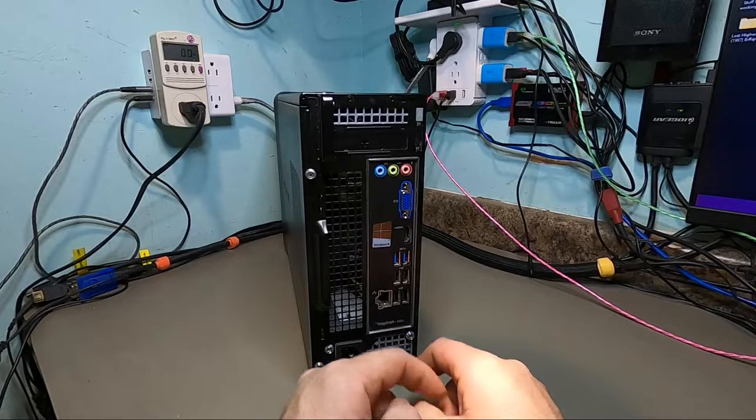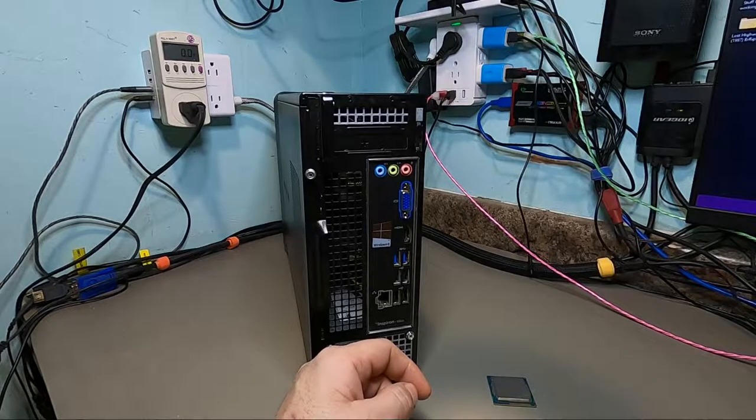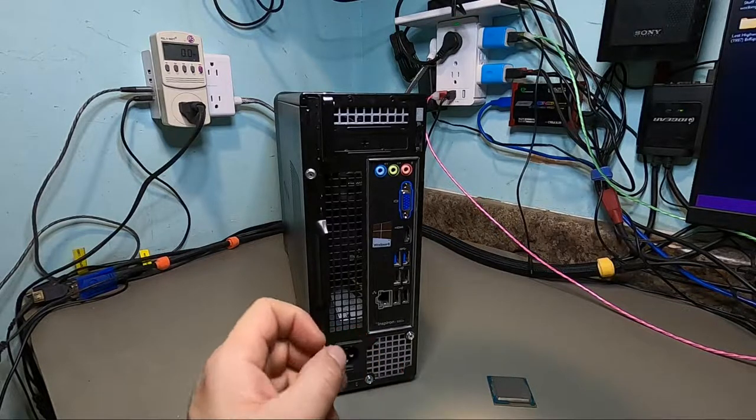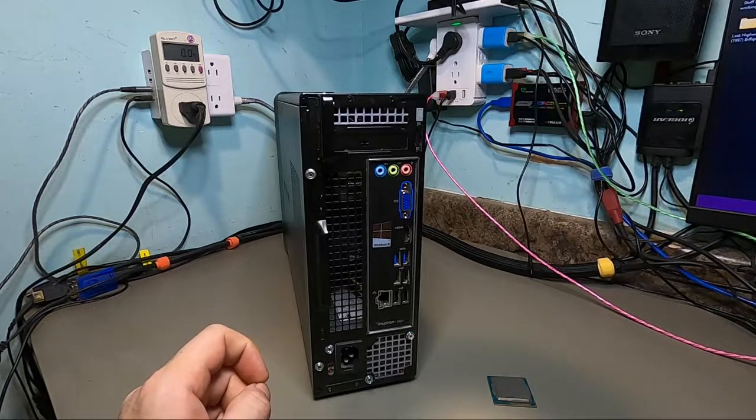I kind of wanted to get my hands on one, and that opportunity came when a kid got a hold of me on builds.gg. He was asking me about a graphics card — if I had one for sale. I said yeah, I got one, but what's your budget? He told me, and I said, tell you what — send me your Dell Inspiron and let me play with it. For that same budget you're using on the graphics card, I'll give you not only the graphics card but a nice little upgrade and make some interesting content so people can check out the 660s.